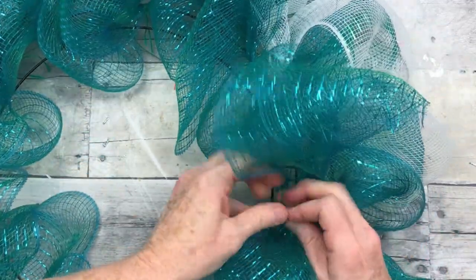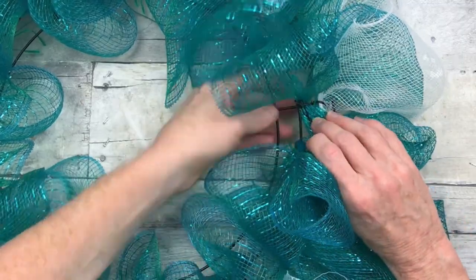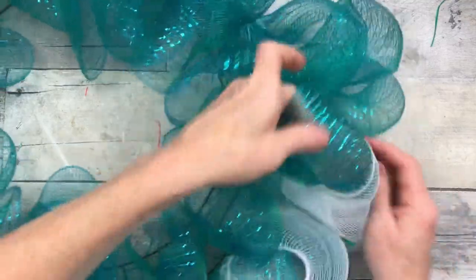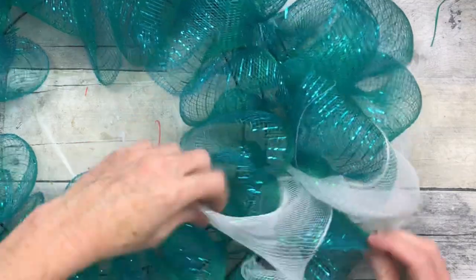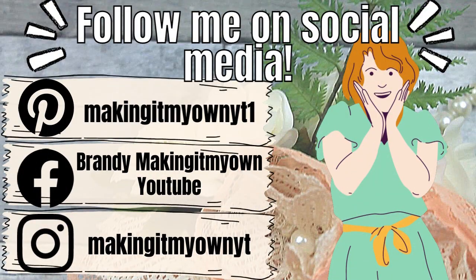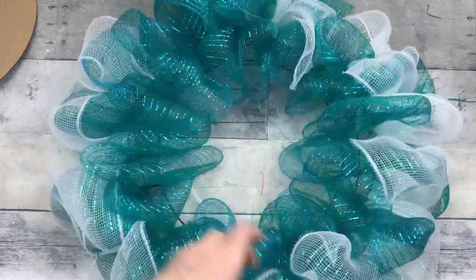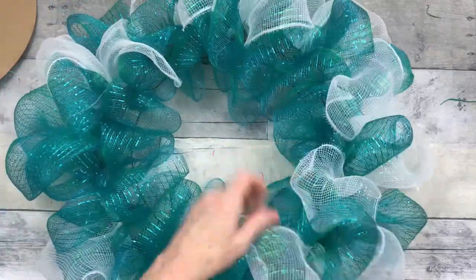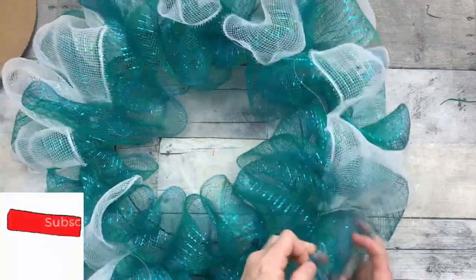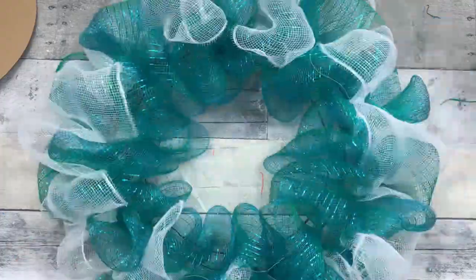You could always prepare your wreath in advance and put your pipe cleaners on there to get them ready, but I like to do things the hard way sometimes. Truth is, lots of times I don't know where I'm going when I start a project, so I just pick the stuff up and start going. Now I'm going to alternate pulling the white on top and then the white on bottom — blue and white and blue and white all the way around the wreath. I'm just fluffing it out, pulling those poofs apart, dividing up that white so it goes up and down around the edge.